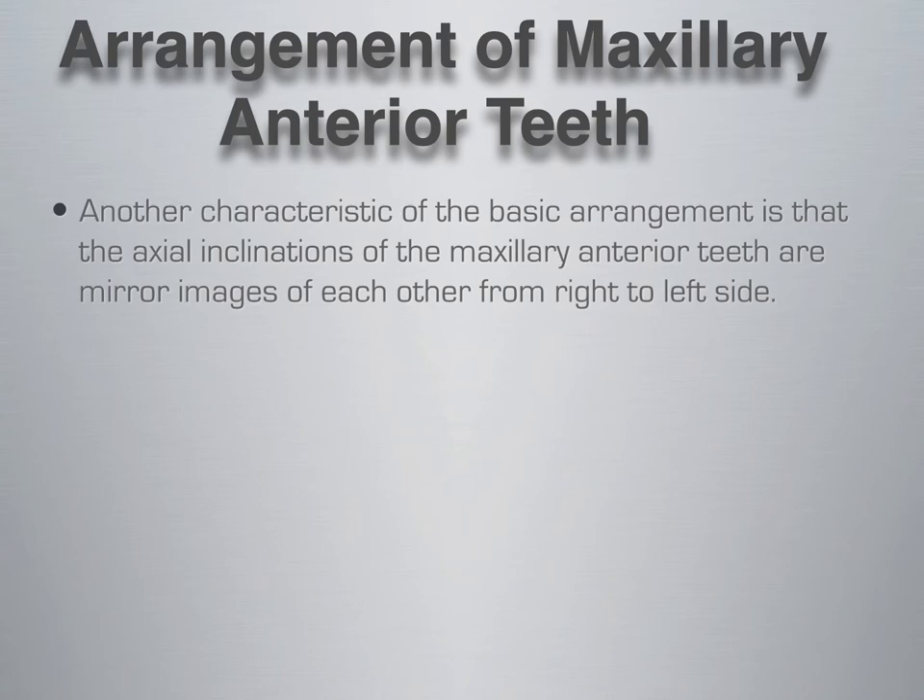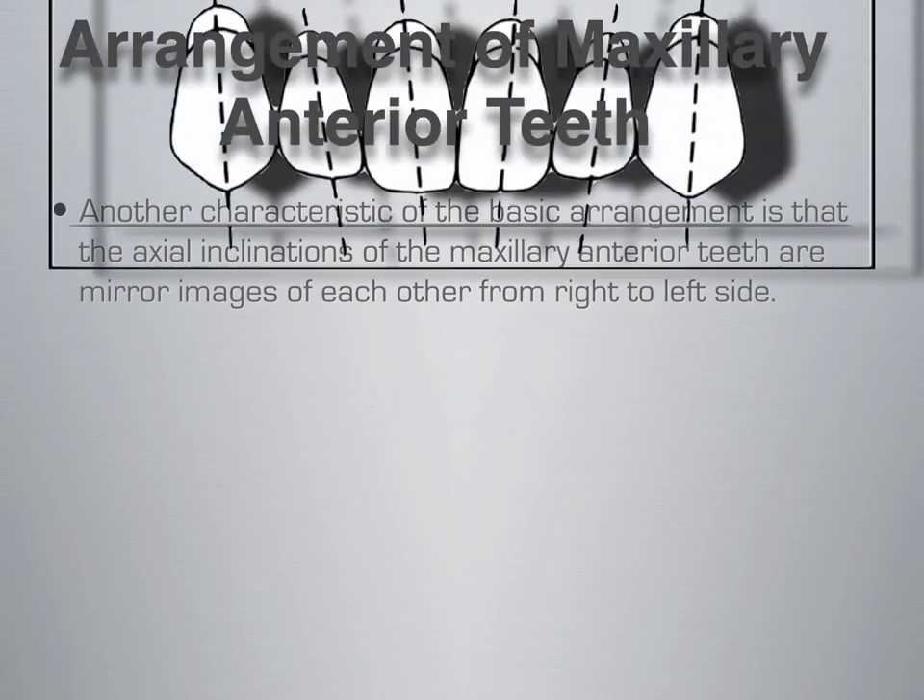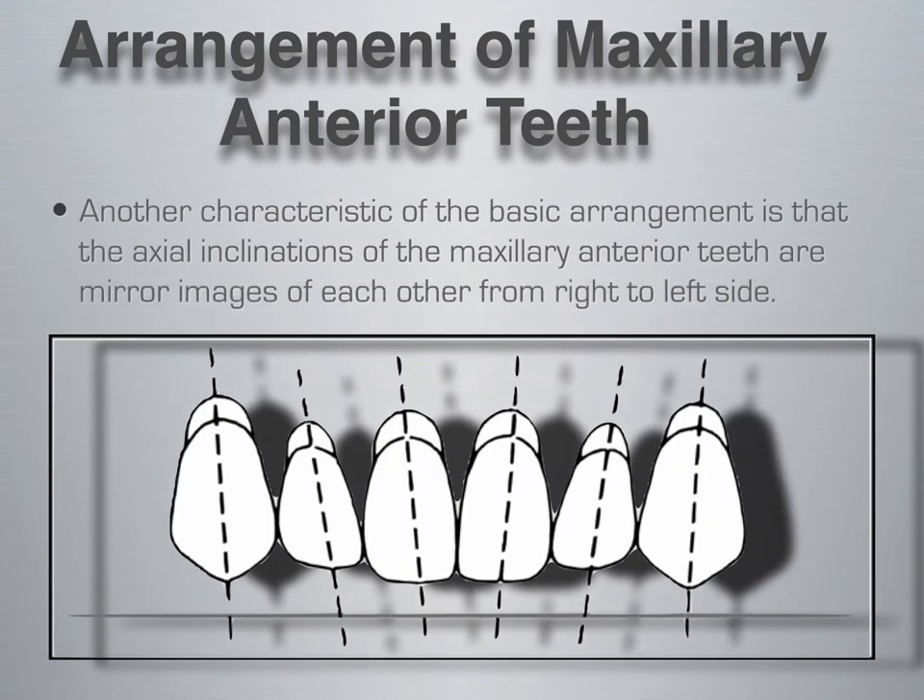Another characteristic of a basic arrangement is that the axial inclinations of the maxillary anterior teeth are mirror images of each other from right to left side. According to the long axis of each tooth, represented by the dotted line, each tooth is inclined in a distal direction. Teeth 8 and 9 are a mirror image of one another, as are 7 and 10, and 6 and 11. The human body is as close to bilaterally symmetrical as possible, and the more symmetrical a person is, the more appealing or beautiful we tend to find them.